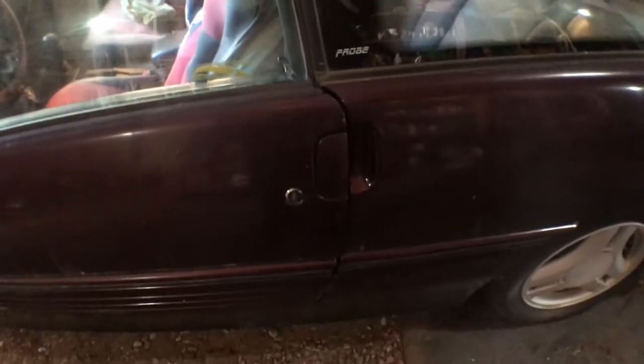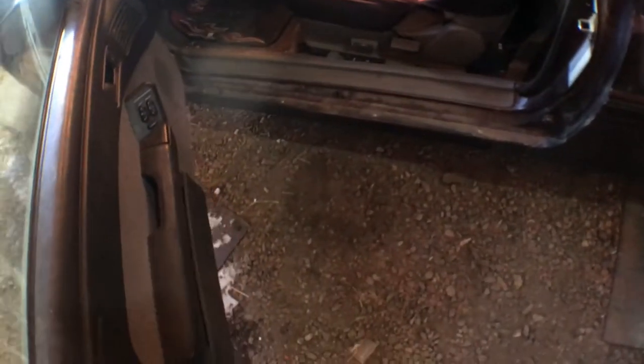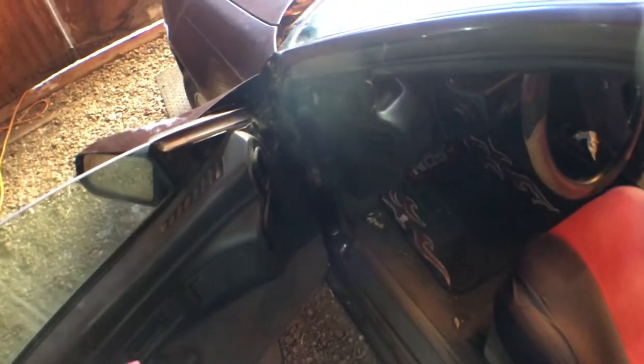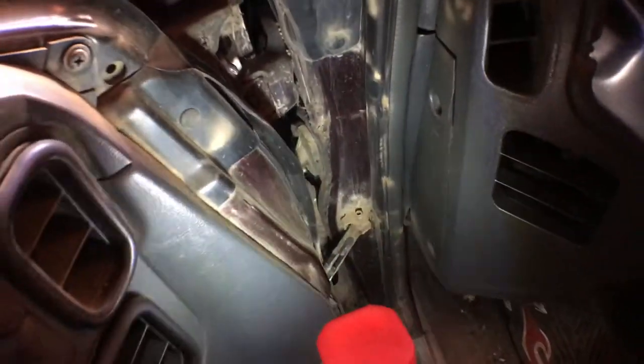We're just going to start at the beginning - it's got these cool aerodynamic features. The door close is pretty good. It needs a good cleaning, and that's something I love to do. I brought my flashlight. The hinges are good, they're tiny. We've got a lot of dirt on this thing, so we're just going to have to keep an eye on that.